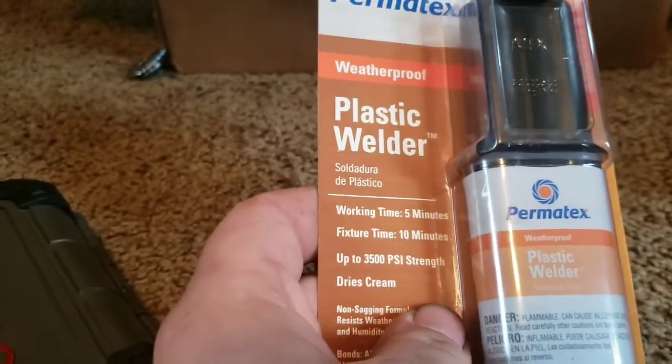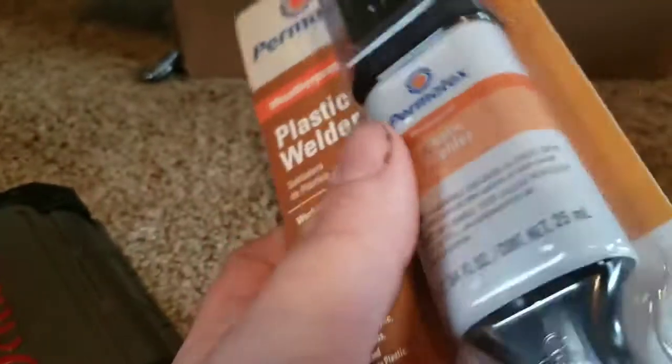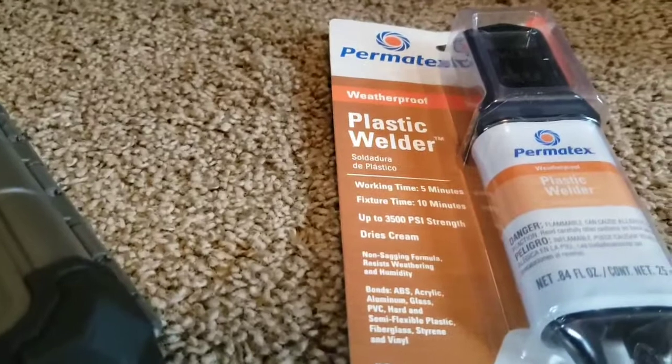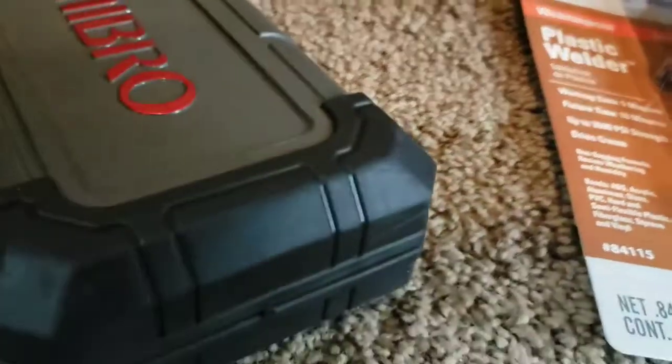I'm gonna try to use this glue to glue that headlight in. It says it dries cream and that's kind of disturbing, but as long as it's out of view, right? I'll do two little tack spots with it, and if it holds up I'll finish it out. We also got another hundred zip ties because we went through a hundred already.